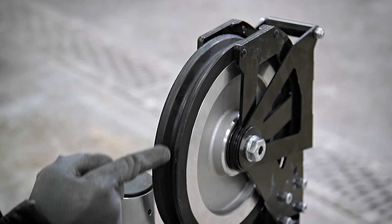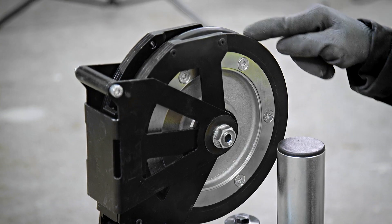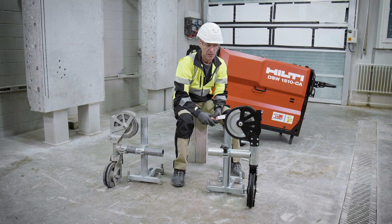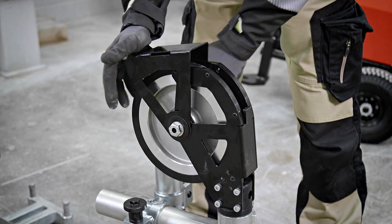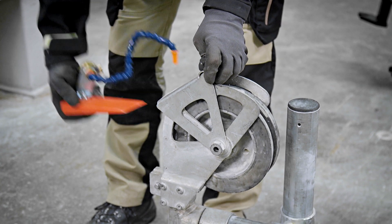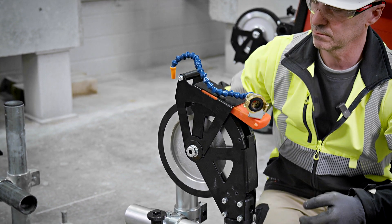Better rubber quality means a better grip on the diamond wire while it's running. We have the possibility to replace the rubber and the bearings — this was similar in the previous model as well. We also have a wire guard that covers the wheel while running, and additionally a spot in the wire guard where we can position the water nozzle to cool down the diamond wire.